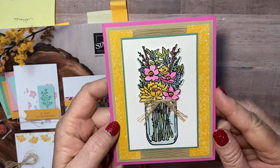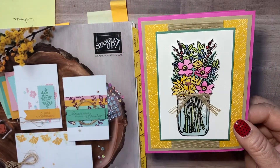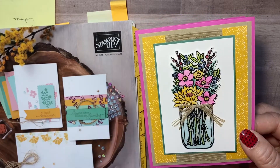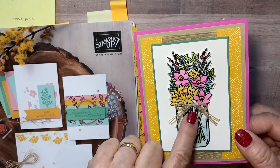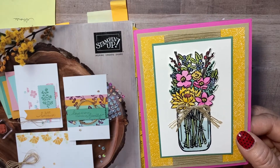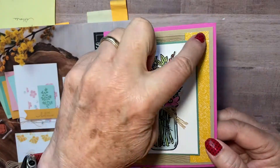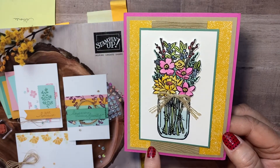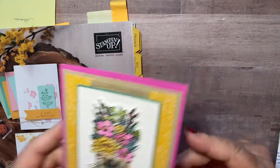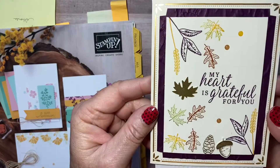This is Kelly's card — look how she's colored those flowers. I don't think you can see it but there's a little bit of crystal effects here and Wink of Stella, and some more crystal effects — although it's probably a fine tip glue pen now. And this again is the designer series paper and she used a folder on the back. That's just a pretty card too.